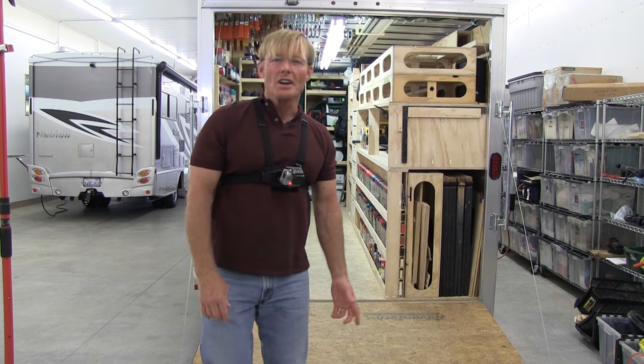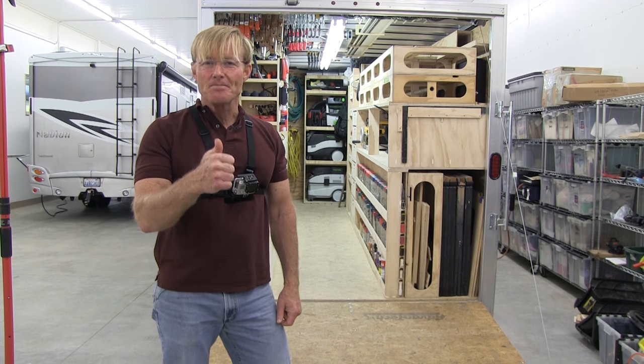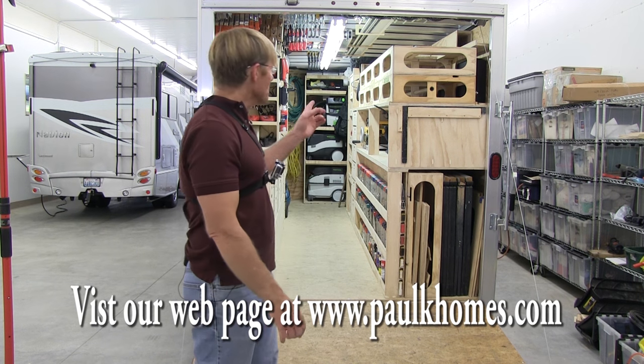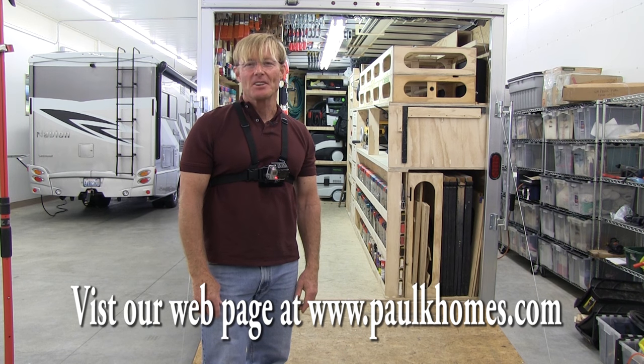That's the updated tour of the Awesome Rolling Toolbox. If you like these videos, be sure to give me a thumbs up, subscribe to the channel, but most importantly, share the video with others. And if you want a set of workbench plans, click on the link right here in the video. Thanks for taking the time to watch. Have a great day.